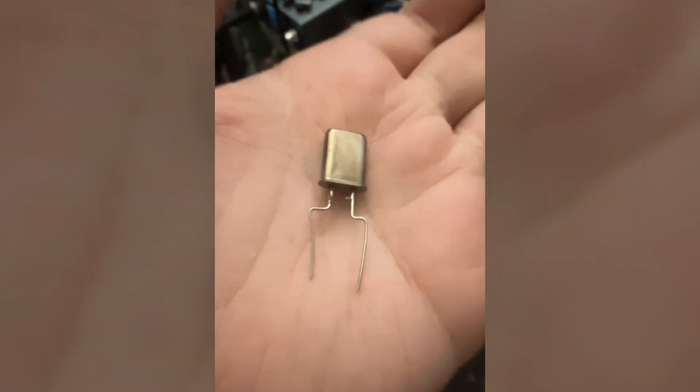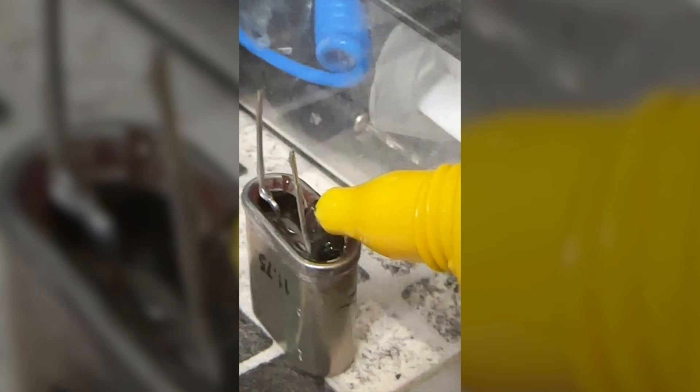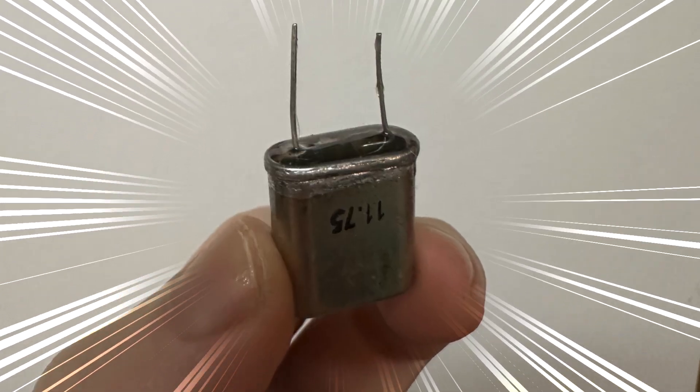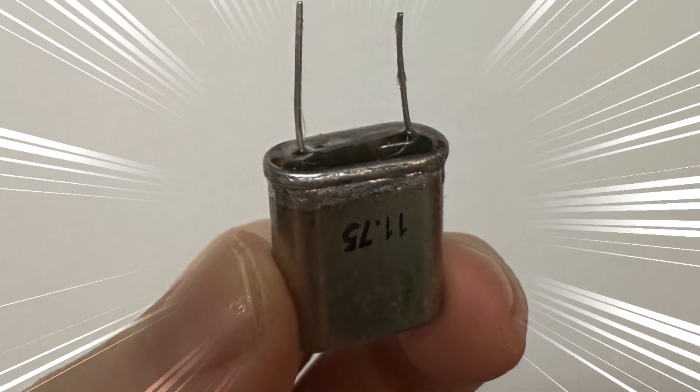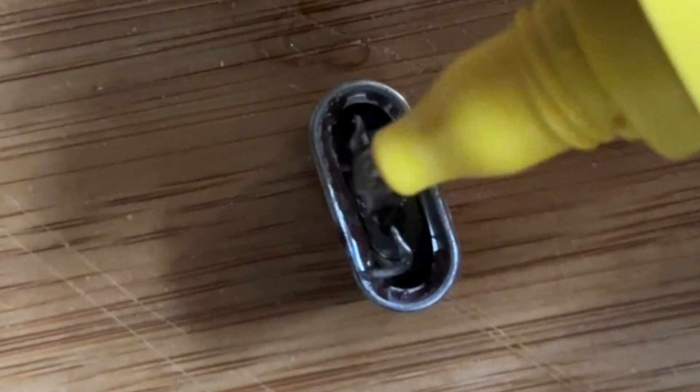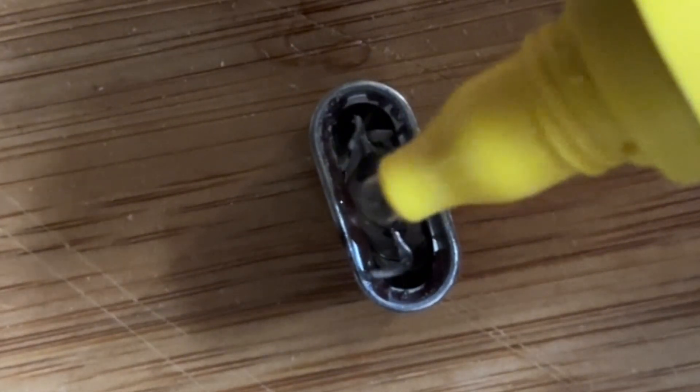I soldered some longer legs on my new crystal, put it in the old crystal case, and then filled the whole thing up with epoxy. So now I have a period-accurate crystal in the correct shape with the correct value. And knowing my luck, this stuff is probably conductive, and it's all gonna blow up in my face, and I'm gonna be royally f-